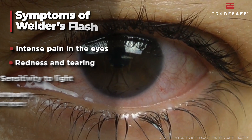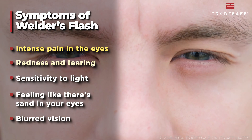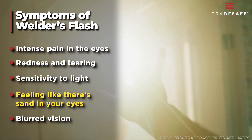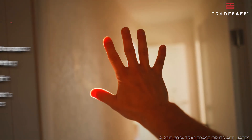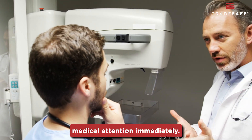Symptoms typically appear a few hours after exposure and can include intense pain in the eyes, redness and tearing, sensitivity to light, a feeling like there's sand in your eyes, and blurred vision. If you experience any of these symptoms, it's crucial to seek medical attention immediately.